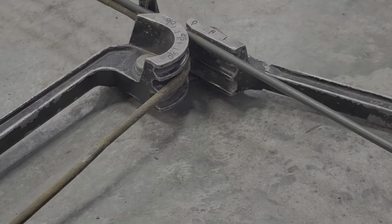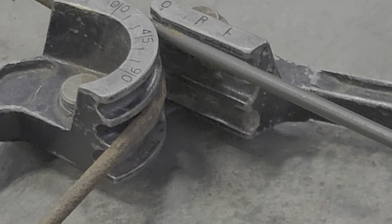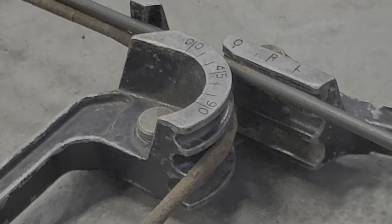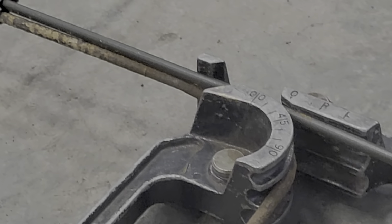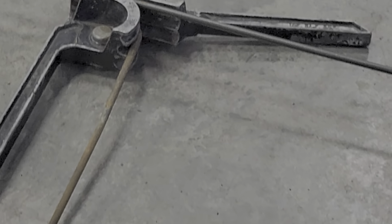I don't know if you guys can see that or not. Essentially I've got both pipes in a groove there. That's given me the angle of the bend, the exact form of that bend. So basically I'm just using the old tube to form the new tube.